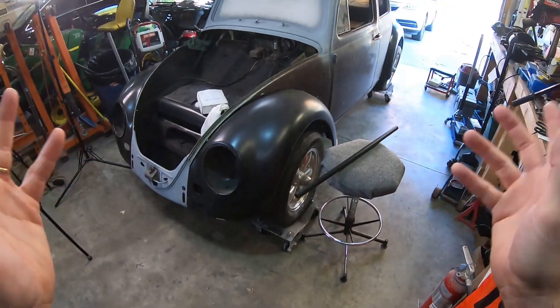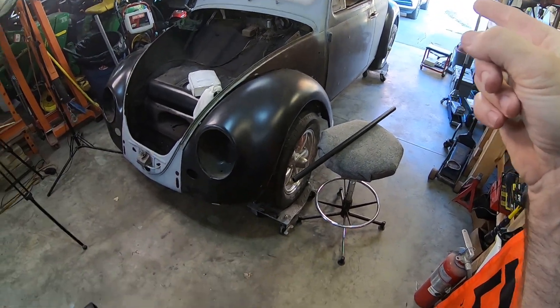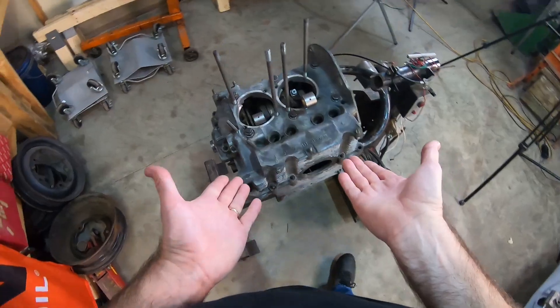Hey everybody, thanks for joining me here at Old Window Racing. We are back in the garage again. We have Hubert here all front and center. Simon is downstairs starting his long winter nap, so that means we're going to spend more time with Hubert here for the next few months, and we're going to be working on this engine. Where we left off, we got a rough idea of what the deck height was going to be, but now we're going to figure out a good solid deck height. I do have some cylinder shims here.